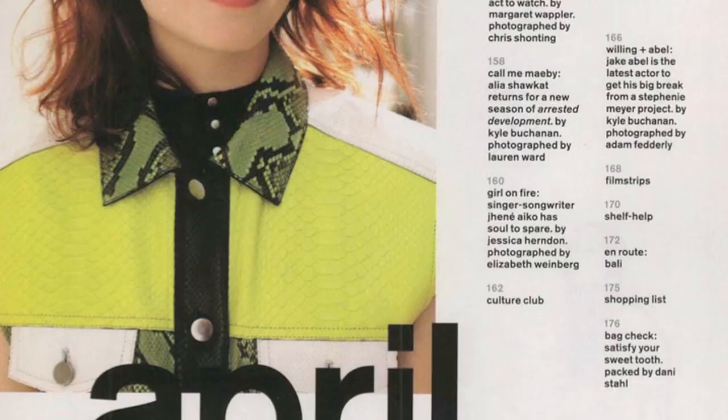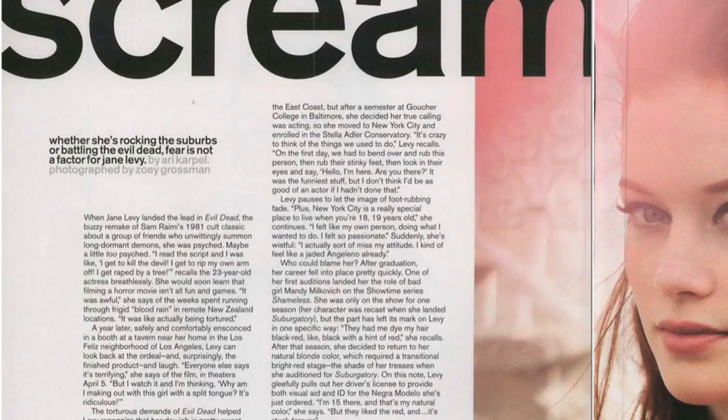Thanks everybody! I hope you enjoyed this black drawn-out eye that I created for Jane Levy in this month's Nylon Magazine. Go pick it up now on newsstands and don't forget to subscribe to my YouTube channel. Have a great week. I'm Jane Levy and we just finished shooting for Nylon Magazine — thanks for watching. Bye!